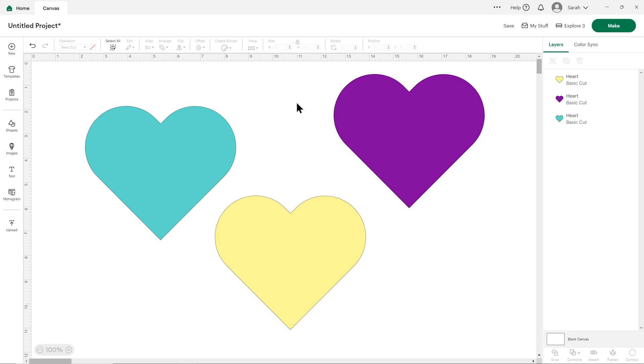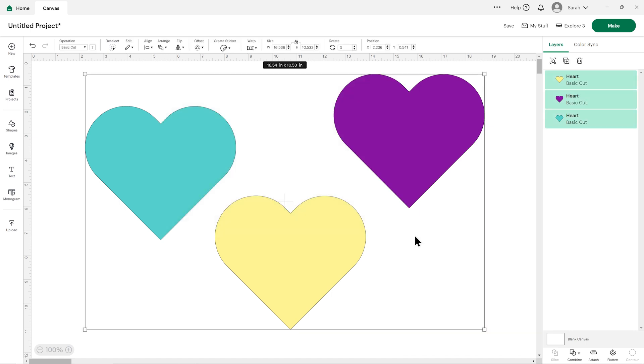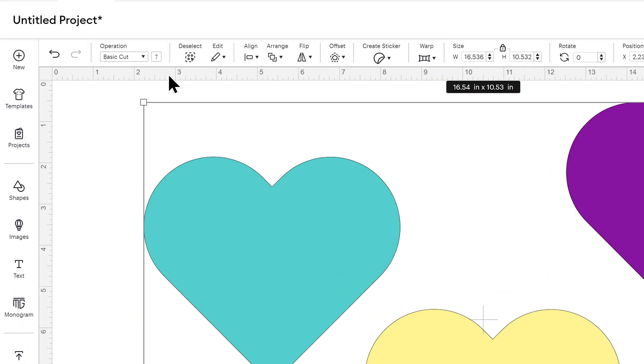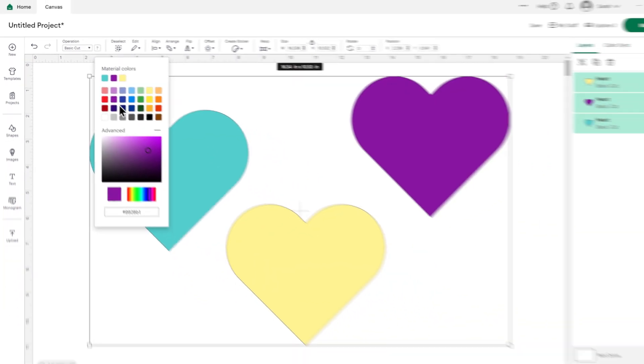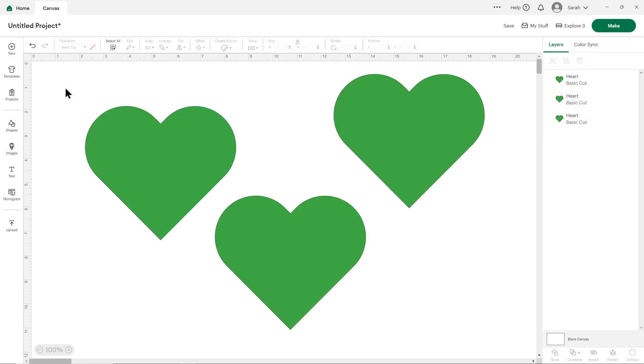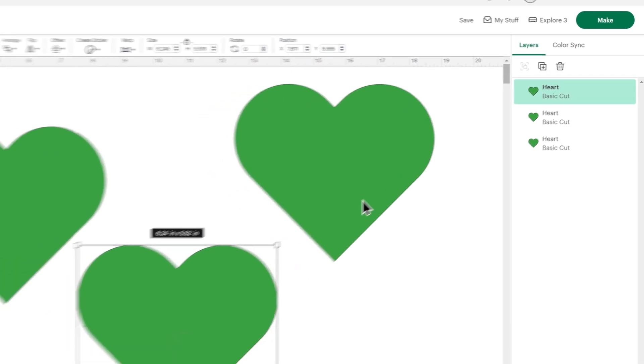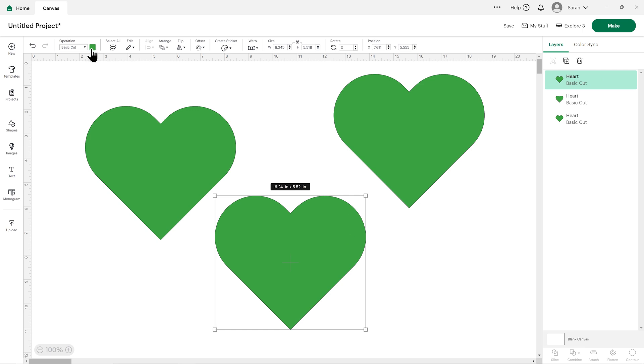Let's add a few more hearts — duplicate this a couple more times so that now I've got three. You can click any one of these, go into the color box and change it, and it will just change the layer of the one that you clicked. If you want to change the color of multiple layers at the same time, you can drag a box around them by clicking and dragging, then let go when that gray rectangle is touching all of them. The box will have a little question mark in it because we've selected things in more than one color, but if you go into it and choose a color, everything you've selected will change together.